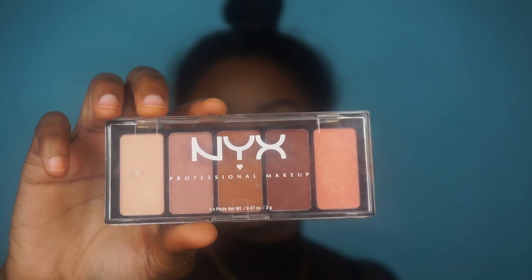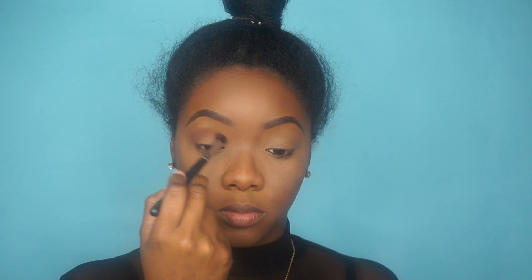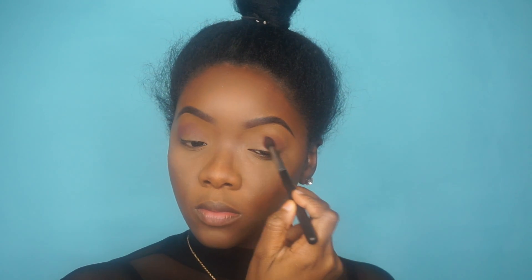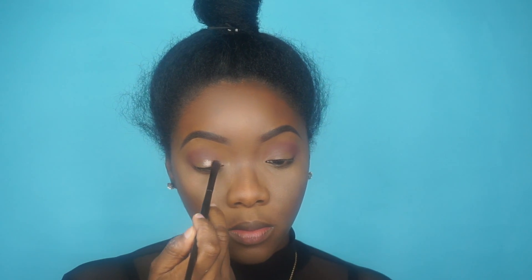Now I'm going in with this NYX palette — it was a gift so I really don't know where you can get it — and I'm just going to take my blending brush and blend that brown shade into my crease. Then I'm using the e.l.f. smudge palette and I'm going to use an eyeshadow brush to put that on my eye. You can use your fingers if you want to, but I just chose to use an eyeshadow brush.